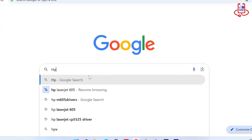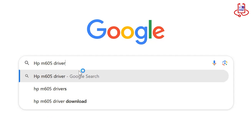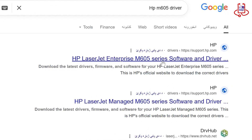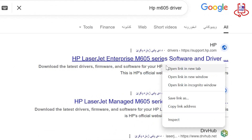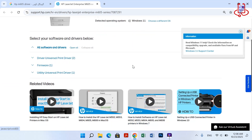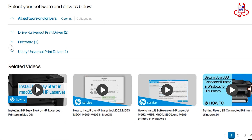In the next step, go to Google and search for your printer model followed by the word driver. This will help you find the official firmware or driver download page from HP. Once you open the official HP website, scroll down to the bottom of the page and look for the firmware section. From there, download the latest firmware file for your printer model.